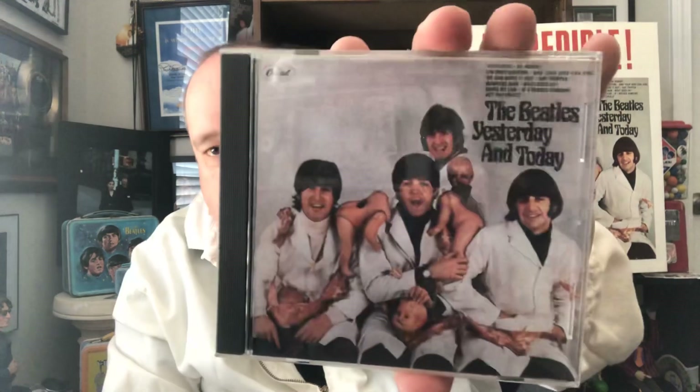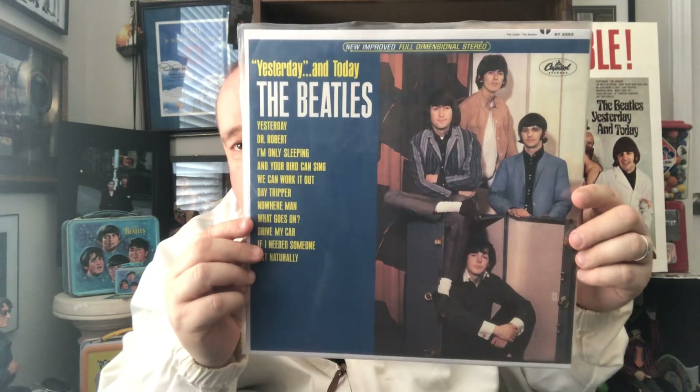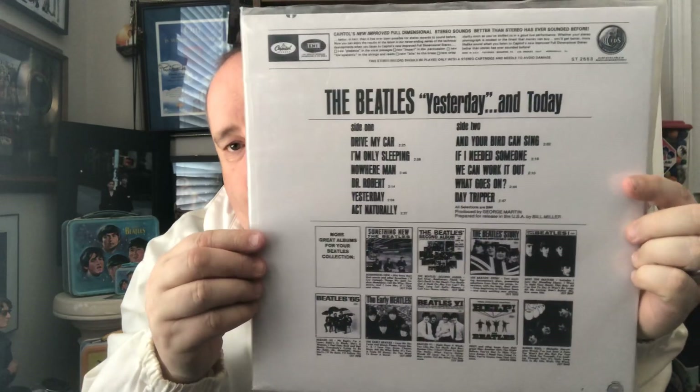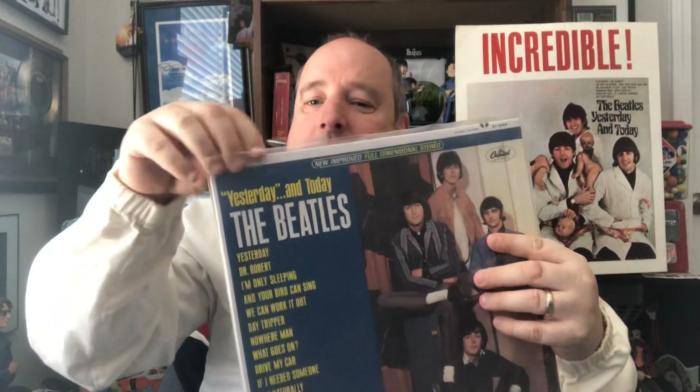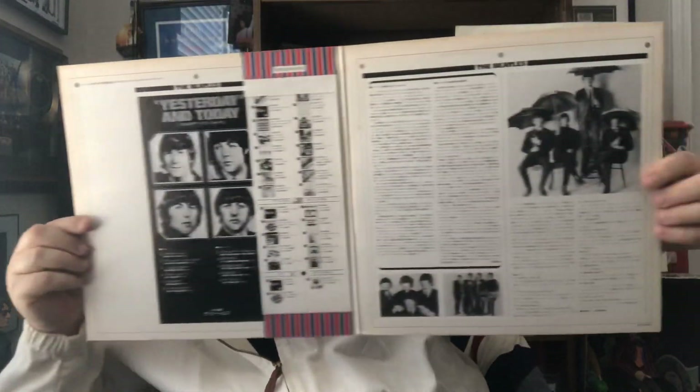Next up is a CD of Yesterday and Today — the butcher album. And this too is a bootleg. This was a heavily, heavily bootlegged album — the bootleg people made all kinds of these. This is an alternate trunk cover from Yesterday and Today, and this is still sealed. Really nice — I love this, still sealed. And this is my original Japanese Yesterday and Today — fantastic sound, just fabulous. It's on Apple, it's got its paperwork. It has a gatefold, which is nice.